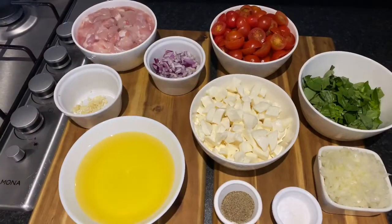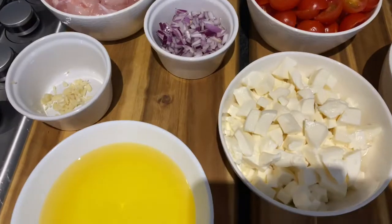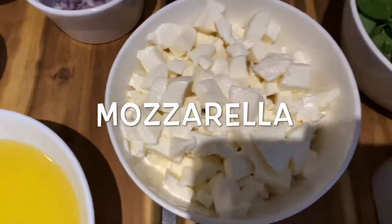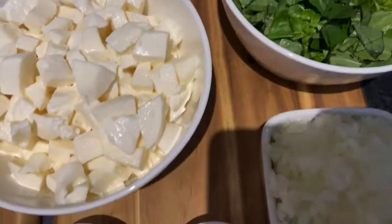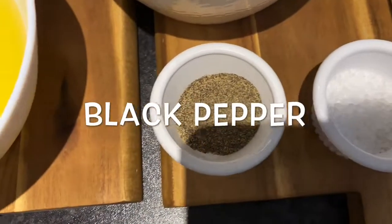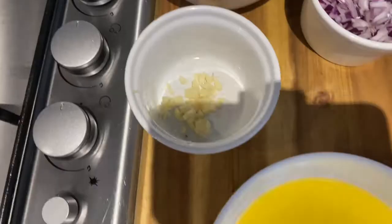Hey guys, welcome back to my channel! Today I'm going to make tomato basil and mozzarella pasta. Here are the ingredients: cherry tomato, mozzarella, basil, white onion, salt, pepper, olive oil, and chicken.